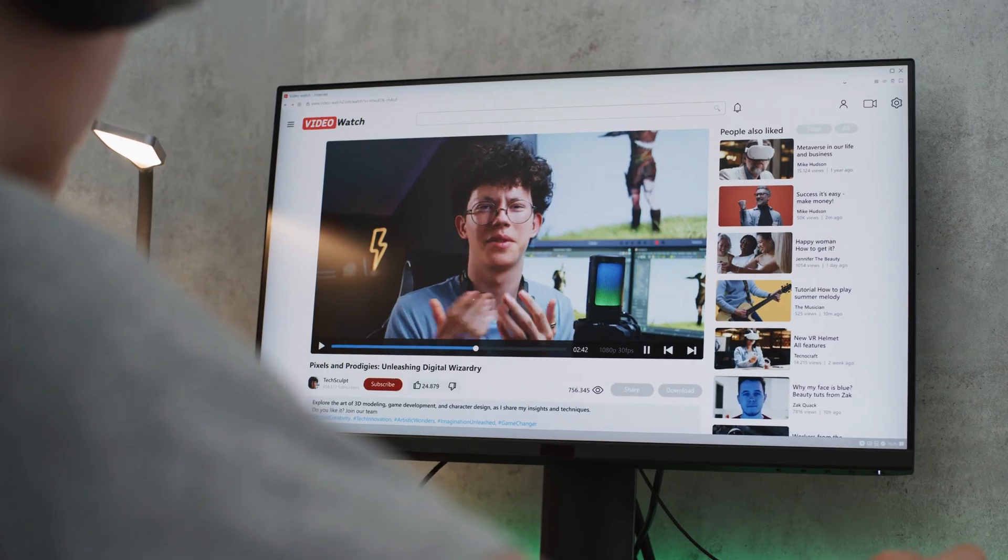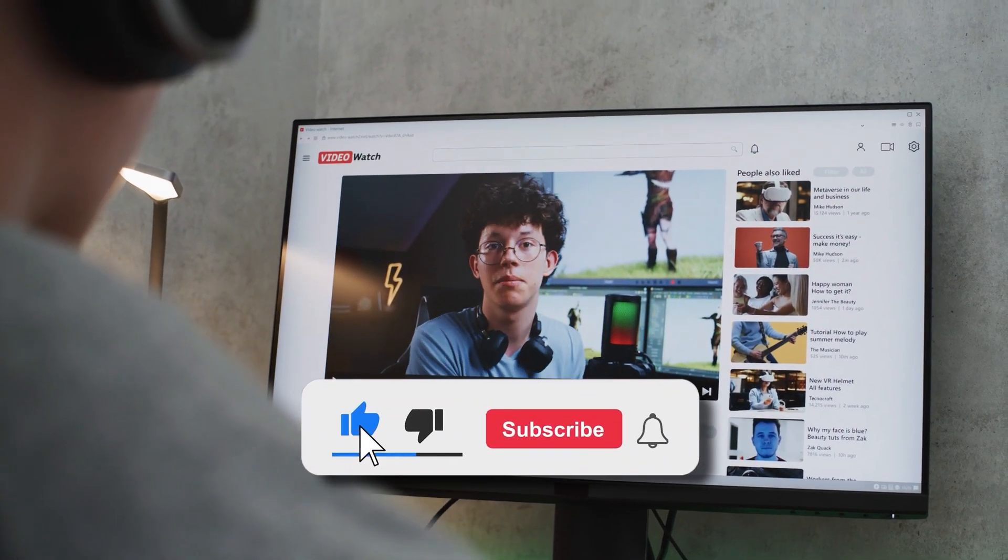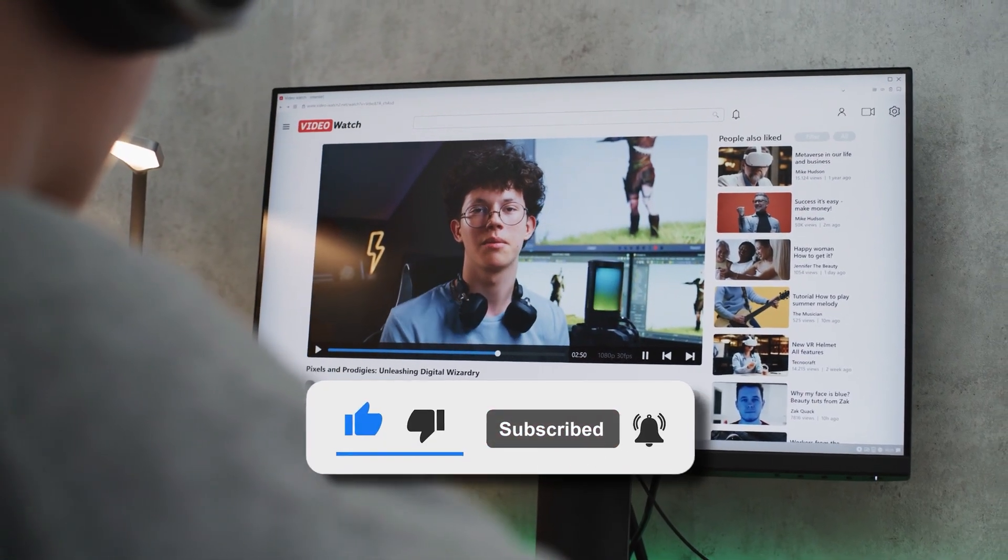It's fast, safe, and something you can do right at home. If you find this helpful, make sure to give the video a like and subscribe to the channel for more simple tech fixes.